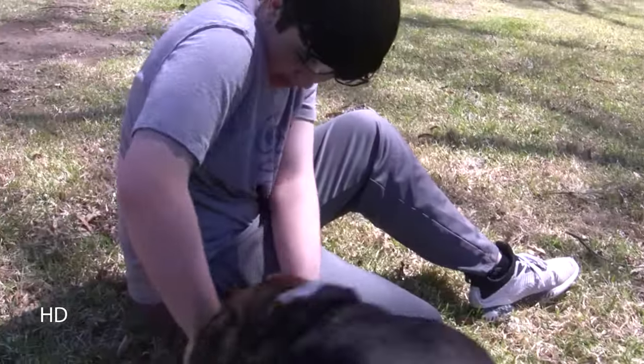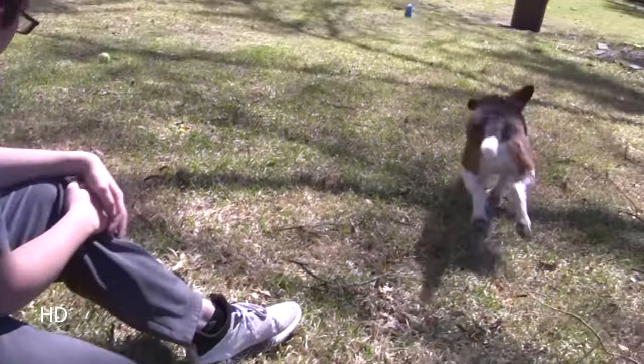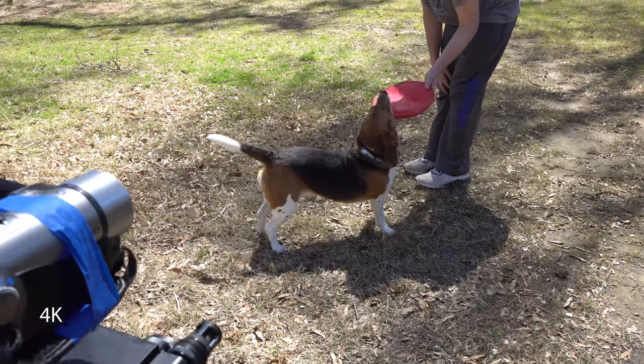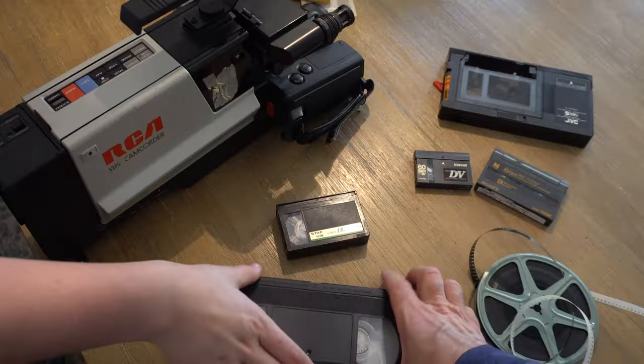This footage doesn't look like it was recorded in 2023 — pretty good, right? Here's the same scene recorded on an also-outdated HD camera from 2008, and of course the 4K footage from the Sony Alpha. For reference, while we're on the subject of home video, I looked around the house and found all these formats.